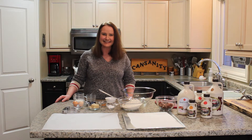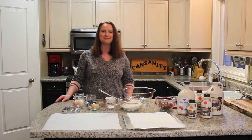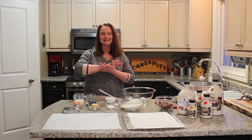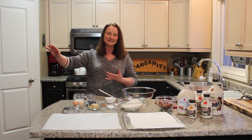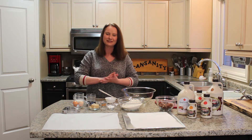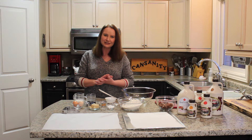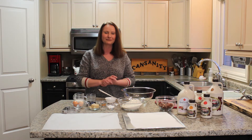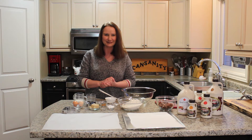Hello there and welcome to Can Sanity. Today we're going to be making maple pecan scones. It's March and the sap is flowing in the maple trees, and the maple syrup farmers are busy in their sugar bushes making fresh maple syrup. So it's the best time to pick up some fresh maple syrup and do some baking. Let's get started.